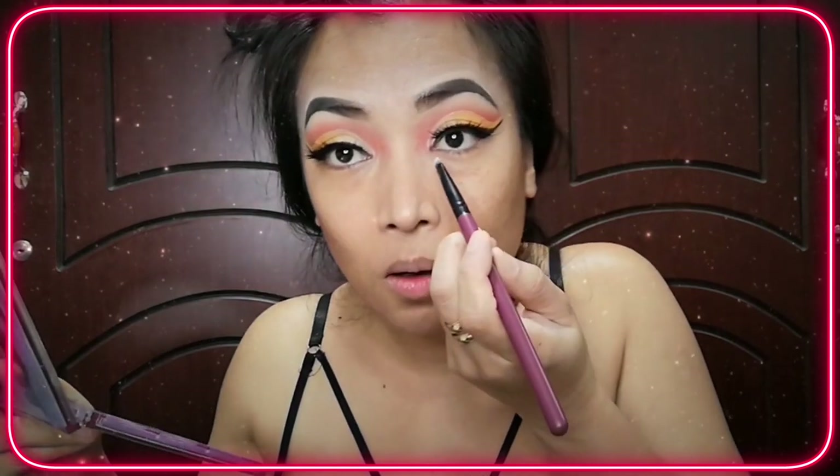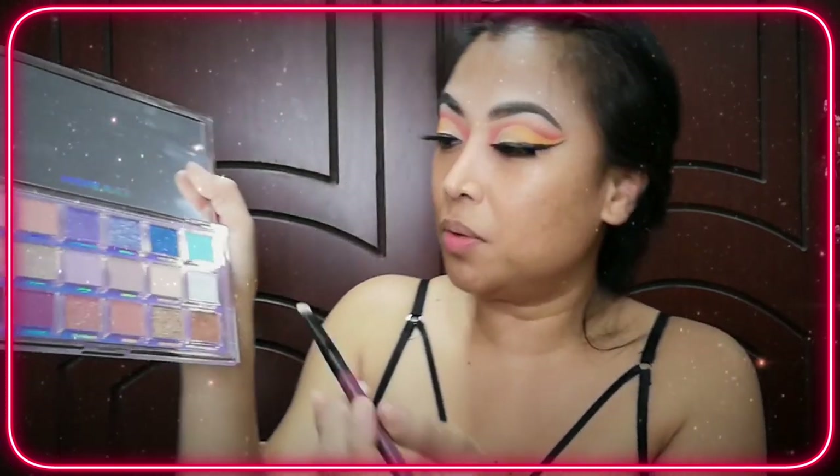I'm putting my falsies on. It seemed off on this side so I think I have to throw this one. Now I'm going to put something like a silver color here in the middle of my eyes — I'm gonna use Mercury Retrograde from Huda Beauty in the shade Super Moon.